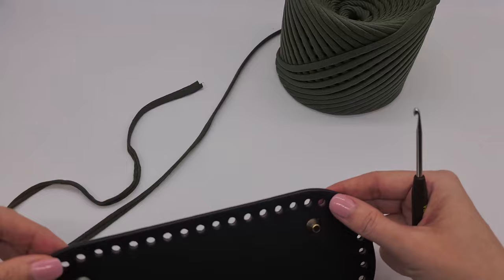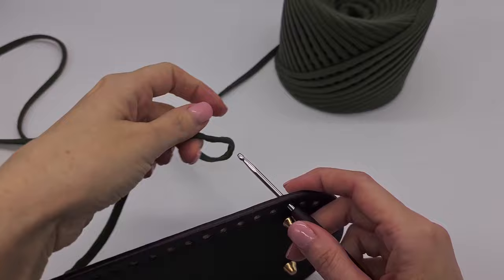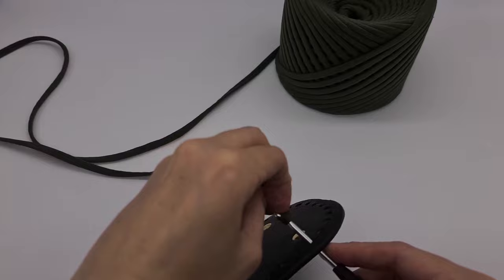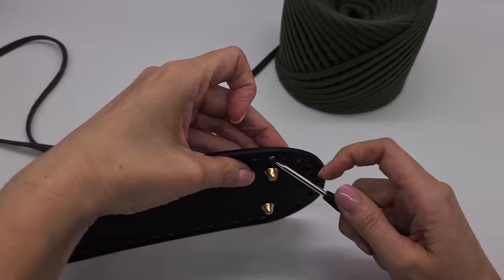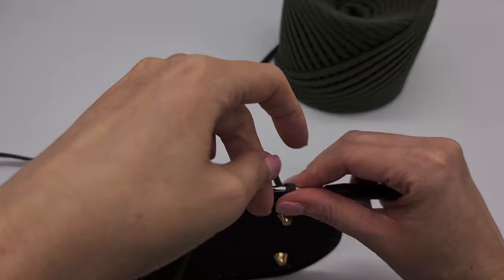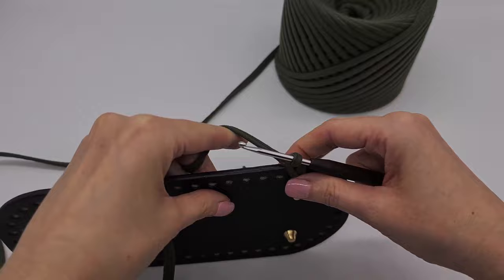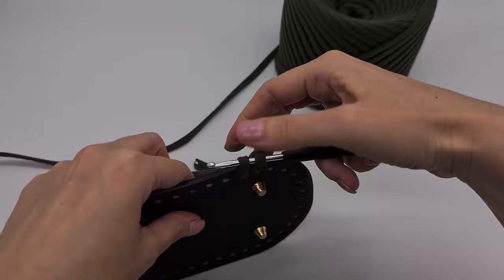We start at the back bottom — the back feet have to face you. Now we take the yarn and pull it through like this, then bring it up to the edge of the bottom and make a chain stitch there. Then you go on with single crochet through the bottom holes, and always make sure that you pull them up to the edge of the bottom.